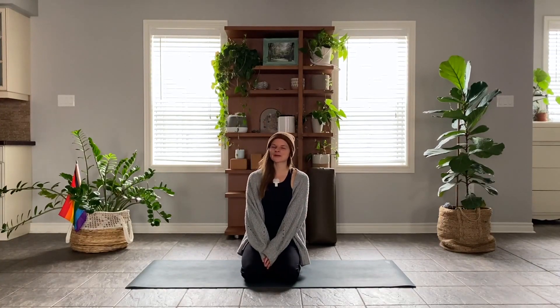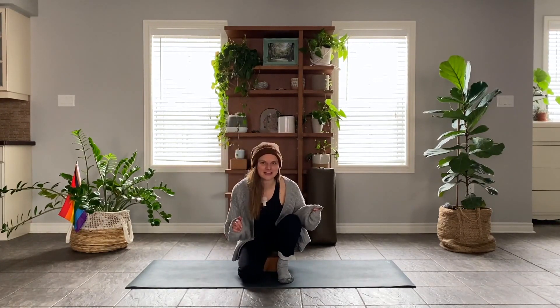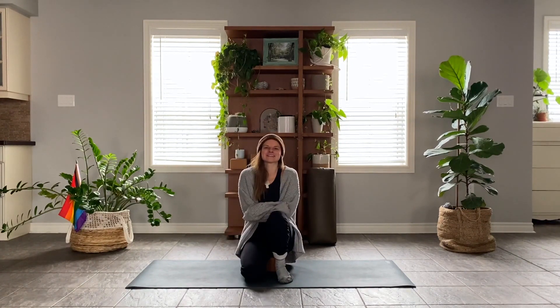Hello and welcome to your slow cozy flow. I'm all about being cozy these days, as you can see by this cardigan, by this hat, by these socks. You just know it's gonna be a good one when we're bundled up.